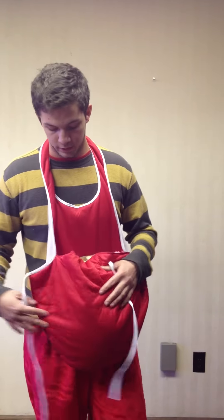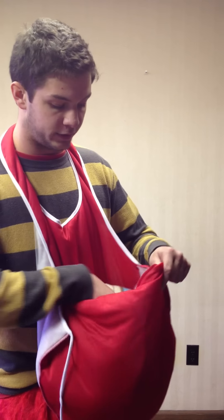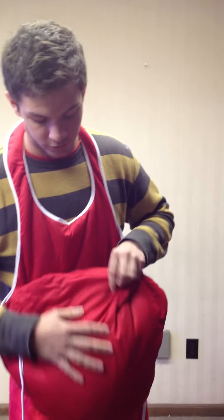Here we got a 100% polyester Santa suit — really nice quality. It comes with a stuffed belly and you can stuff it with anything you like. I got it stuffed with a blanket right here. The belly is padded on the outside so it doesn't look too lumpy.